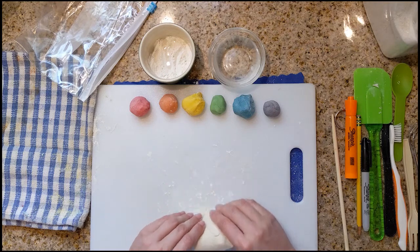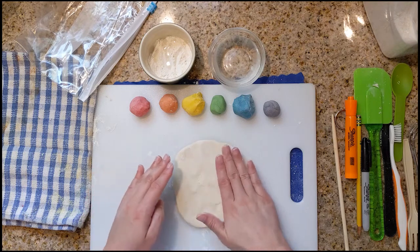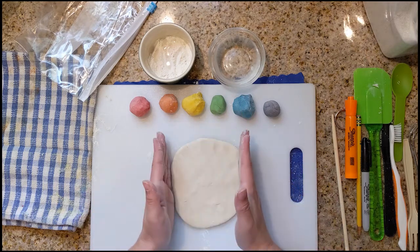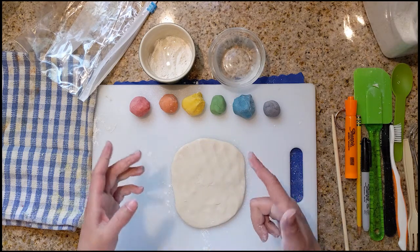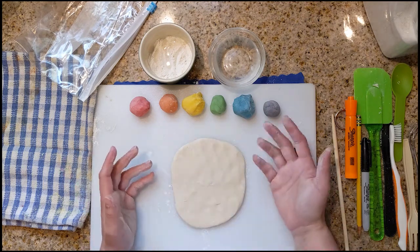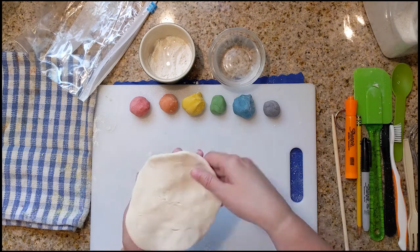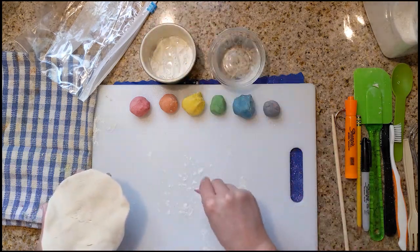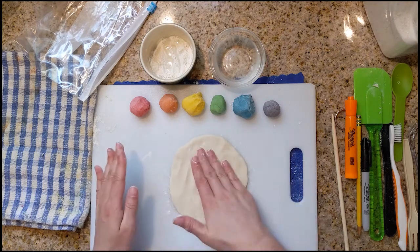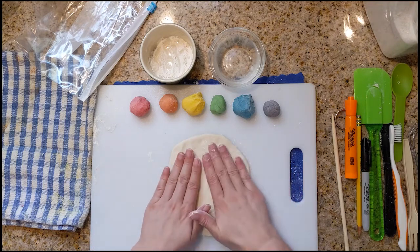Definitely stuck a little bit, but that's all right. So you can decide what your background shape could be — you want to make it a square and put your initial in there, a triangle, a circle, or just leave it a funky shape. I'm going to actually create kind of like a shield shape. So I'm flouring my surface a little bit more because I'm noticing that there's some more sticking happening. We don't want our project to stick after we worked so hard in creating it.